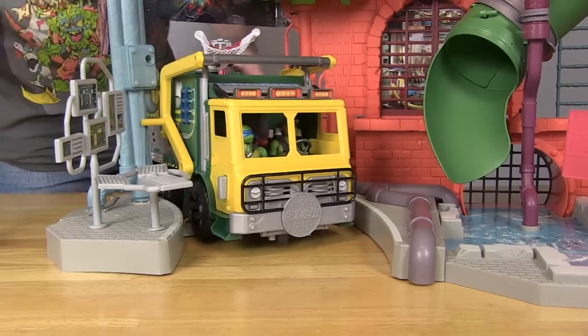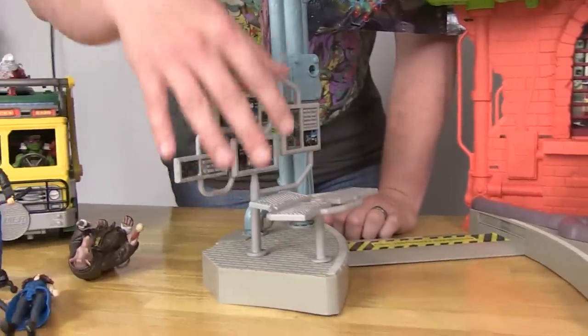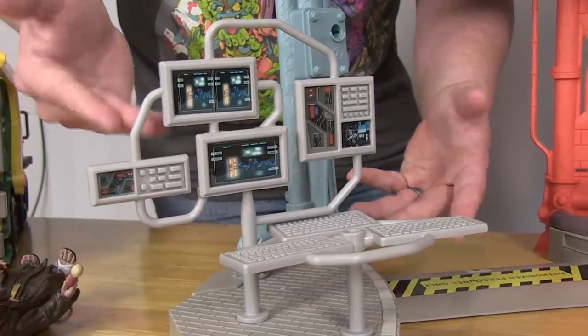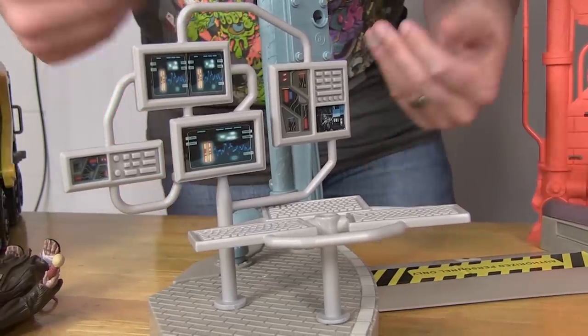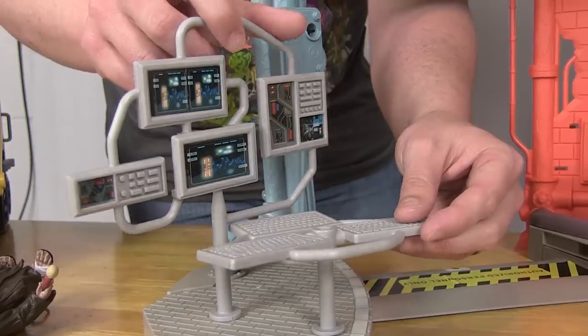Off to the side, this is where Donnie's workstation has always been, and it's similar but designed a bit differently. The keyboard and screens can now swivel and rotate however you want, giving Donatello a proper station to work from. I love all the multiple screens there — pretty cool stuff.